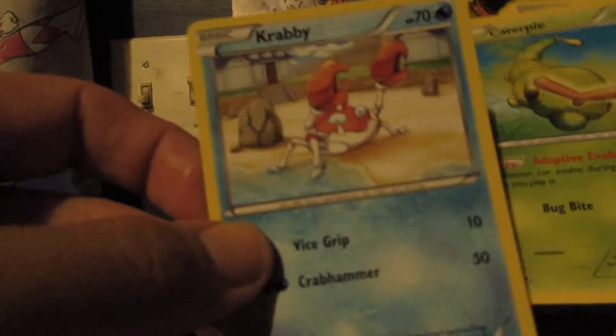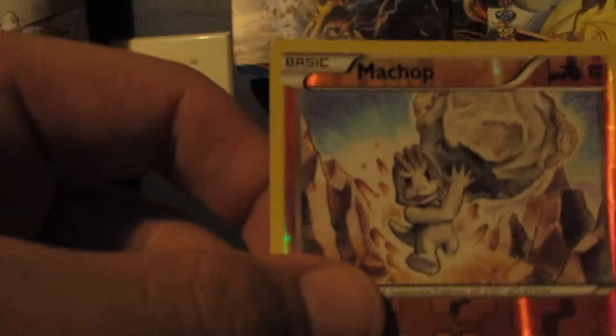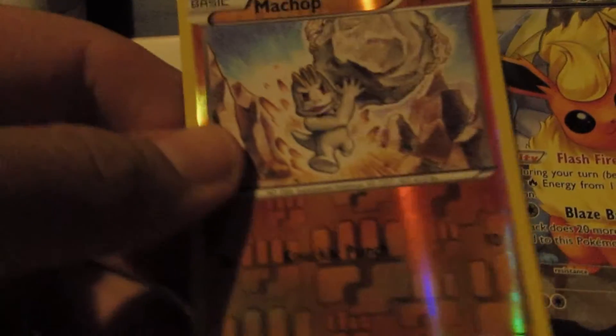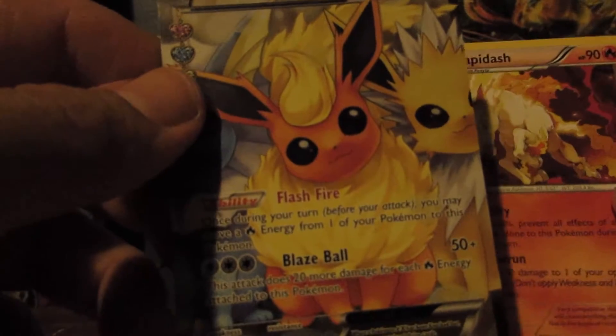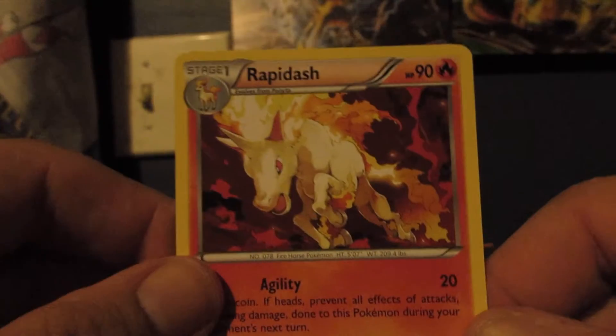Let's see if this 10th pack can hold anything. If it doesn't, I'll be happy either way — a very good opening overall. Last pack here. We have a Krabby, a Caterpie, a Meowth, a Rhyhorn, a Shroomish, a Machoke, a Persian. The Reverse is another Machop — just a common. A Flareon EX Full Art! Very nice — a very good pull! That makes seven Ultra Rares! And the last Rare is a Rapidash, non-holo.